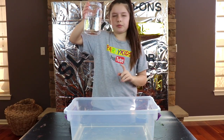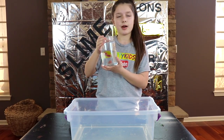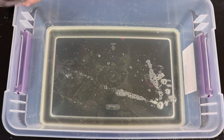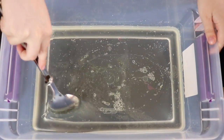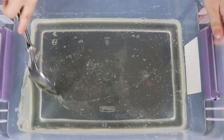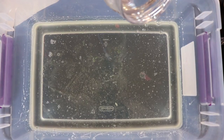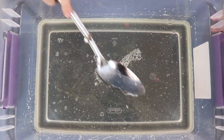Now we have a cup of water and we're going to add a tiny bit into the slime. I'm going to pour it in. Now grab my spoon and stir the water with the slime. Next step is to add our activator.